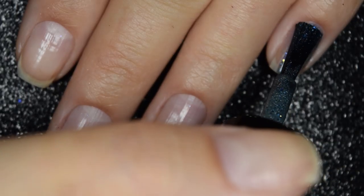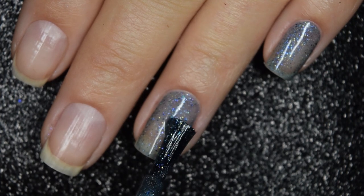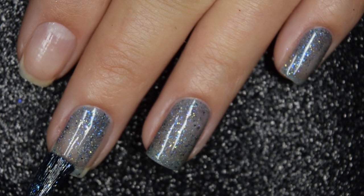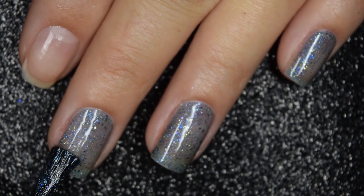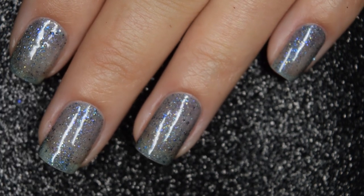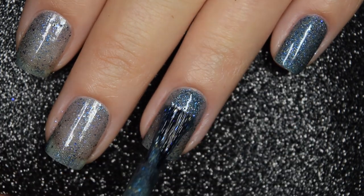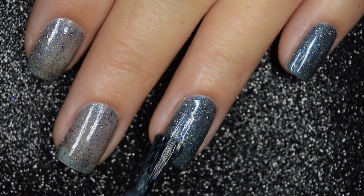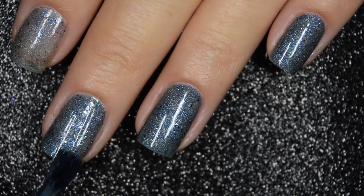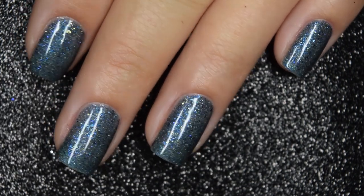Here's our first coat of Pure Totem Locomoto. The formula on this one is very smooth and easy to work with — the brush holds a lot of polish, so it is easy to get enough on your brush to cover your entire nail. Here's our second coat, and that does cover completely in two coats. This one is also going to dry down dull and slightly textured, so you will want a glossy top coat, or a matte top coat to help those flakes stand out. Nothing in here is going to be difficult to remove.